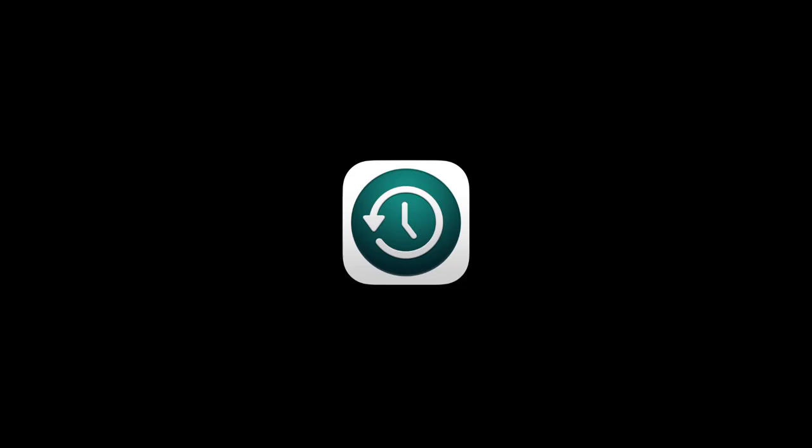When that's finished, fire up Time Machine and back up all the data on the Mac to the external hard drive, large flash drive, etc.